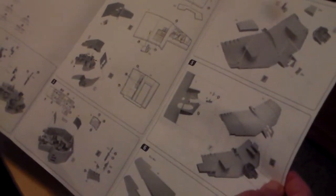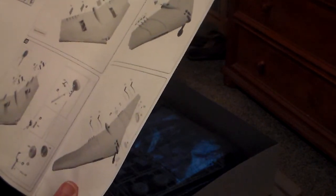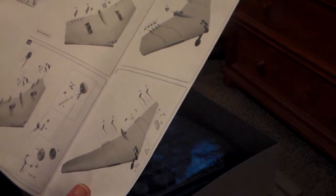Instructions — I like how the Italieri instructions are photographs, whereas in the AMT kit they are all drawings. This is basically the same kit; I don't really see any differences other than obviously the vertical stabilizers for the jets and the absence of propellers.